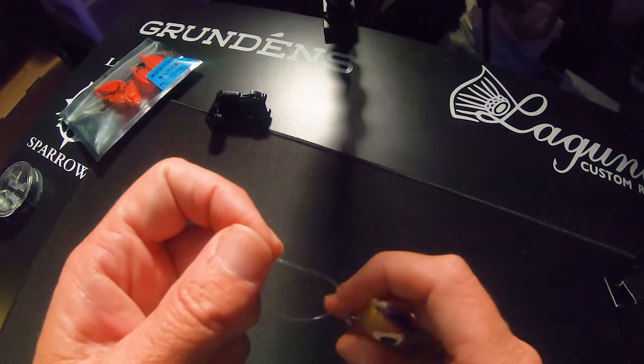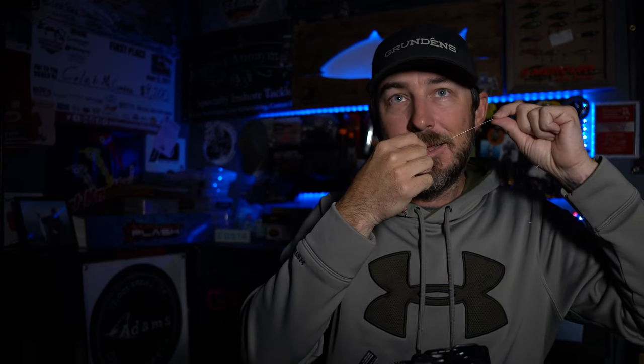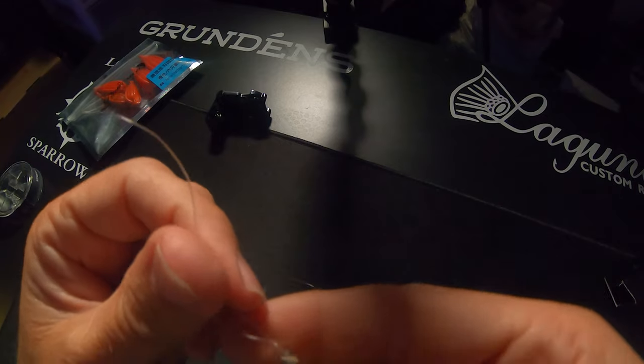Now, here is the secret to making this knot really clean and really slick. You've got your knot, you're ready to go — you wet it. And then I bite the tag end in my teeth like so. I pull it just a little bit. You'll feel the knot kind of snug and roll over a little bit, but I pull it just a little bit. Then I take my thumbnail and slide it all the way down to the lure, all the way down to it. Then my teeth and my hand both pull it out.